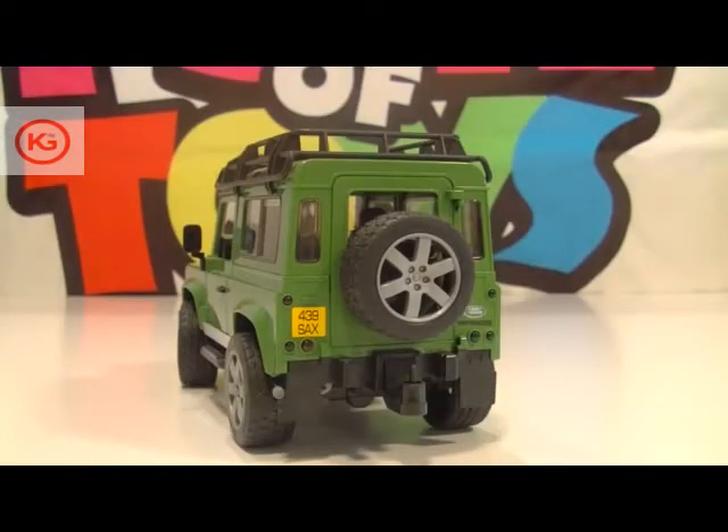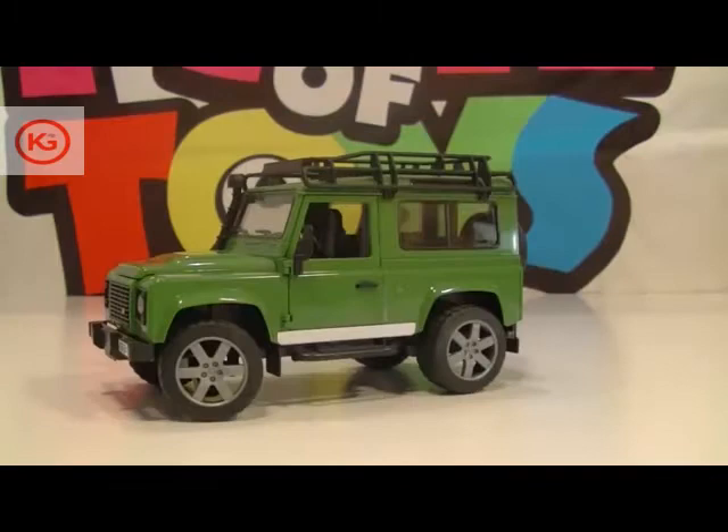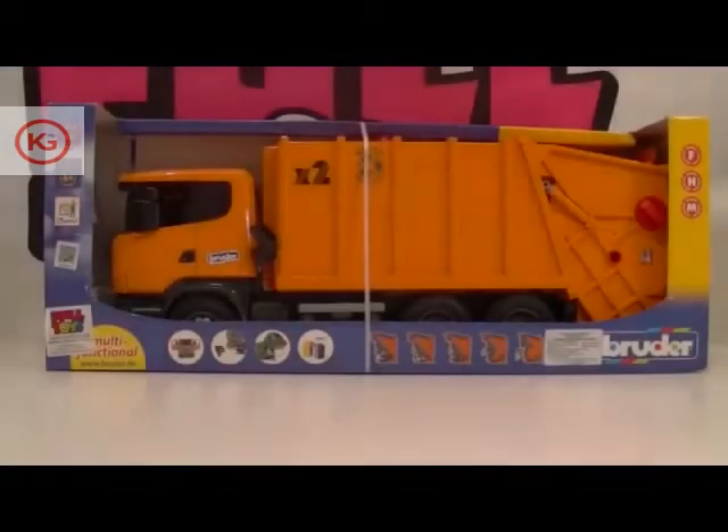So what are we waiting for? Let's zoom in on the countryside in our new Land Rover! Hello, my little friends!